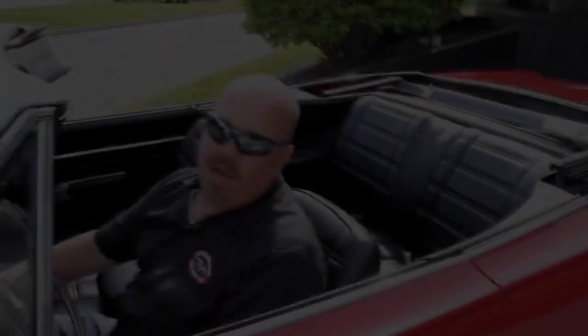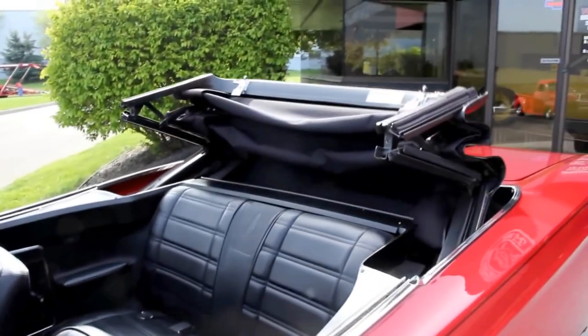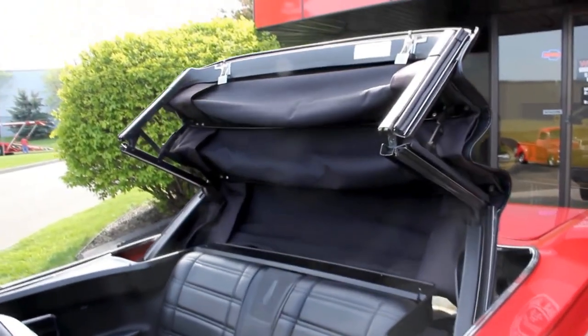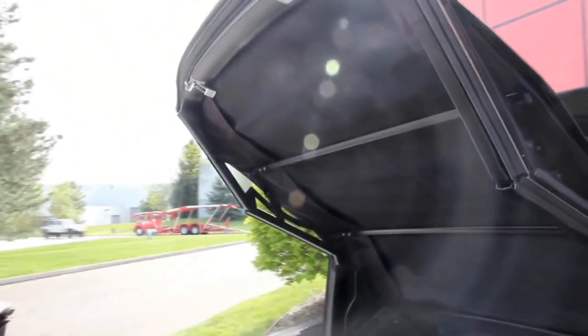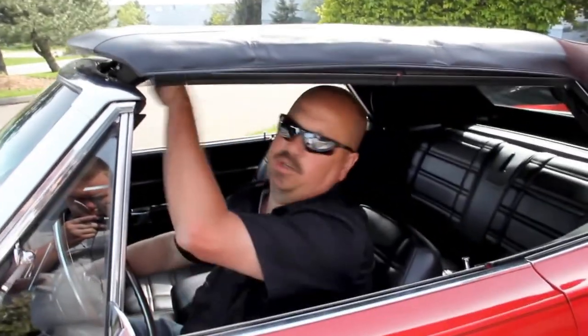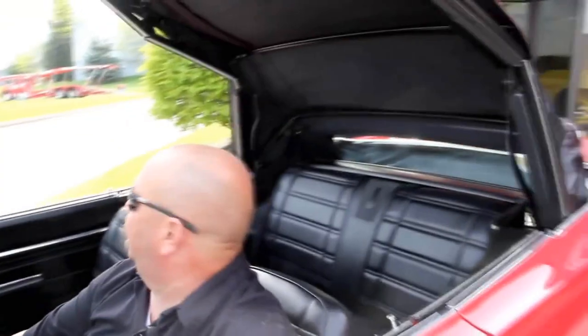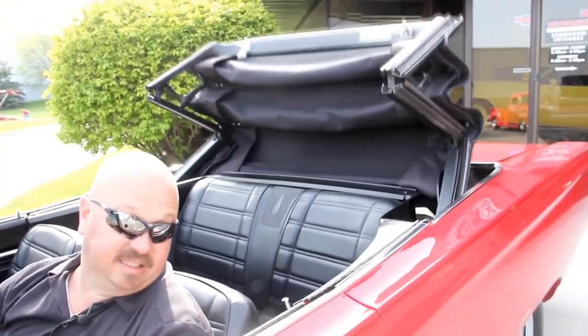Let's look at this interior. We're going to put the top up for you — it's power. Just that easy. Two latches up top and you're done. Right back down — it's a beautiful day. I'm not driving this car with the top up on a day like today.